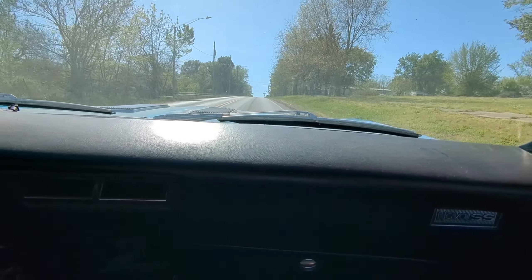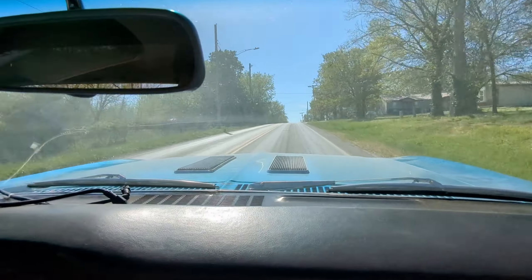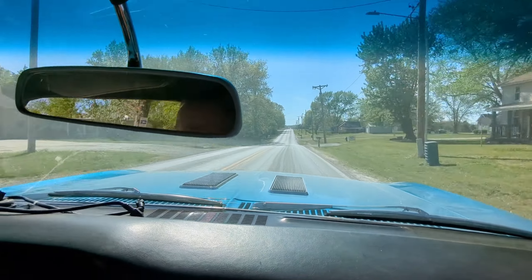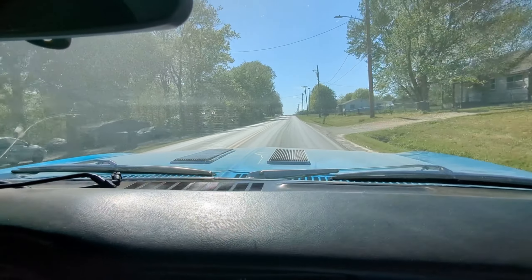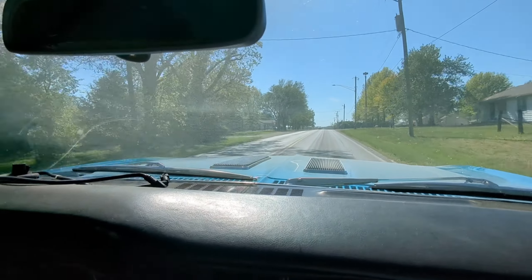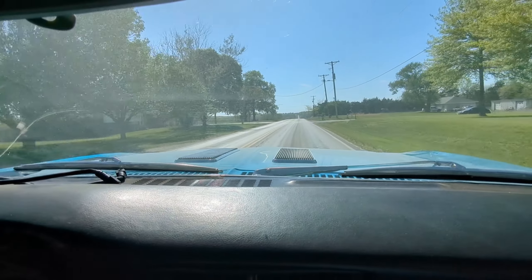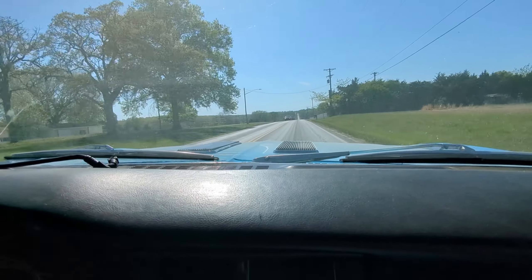Driving that LT4 Nova — it drives really nice. In fourth gear it's super responsive. You have 640 horsepower, but we have small tires, so we've got to be very careful about getting on it on the road.